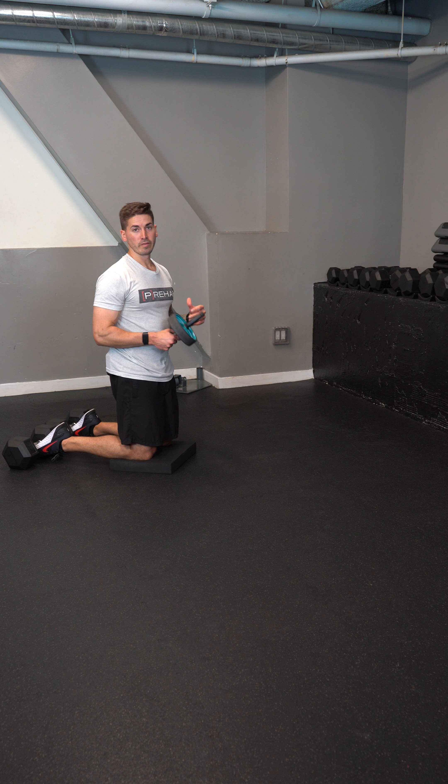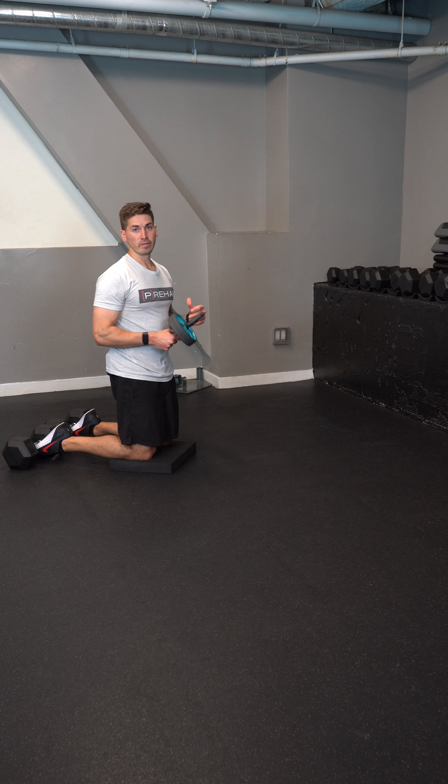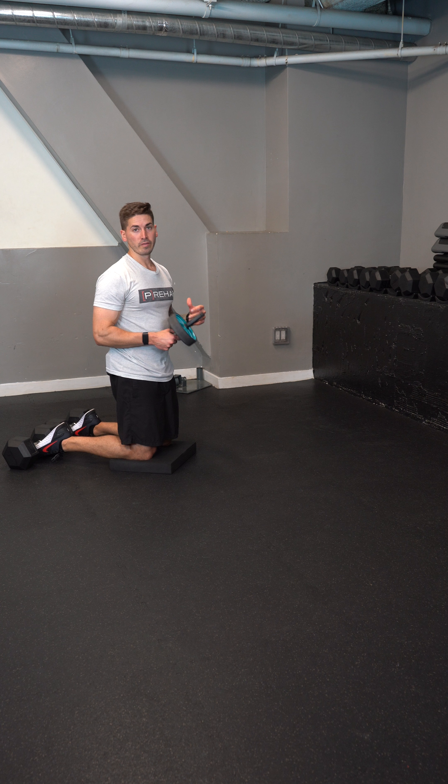This is a modified Nordic curl using an ab wheel and some dumbbells to anchor my feet. First, set yourself up: get your knees under a foam pad and your feet under a dumbbell. We're using an ab wheel here, and there's also a variation where you do this with a swiss ball.